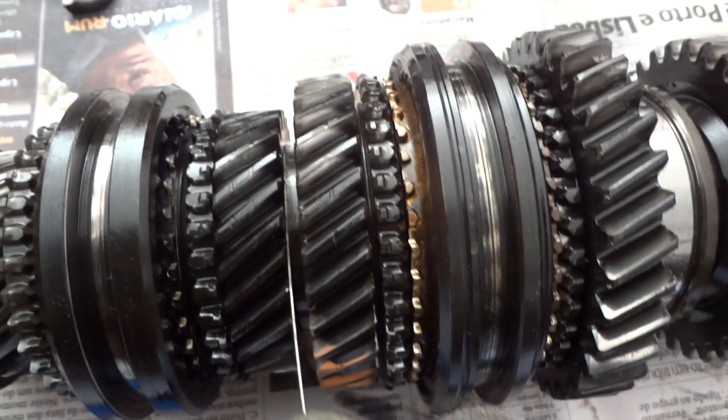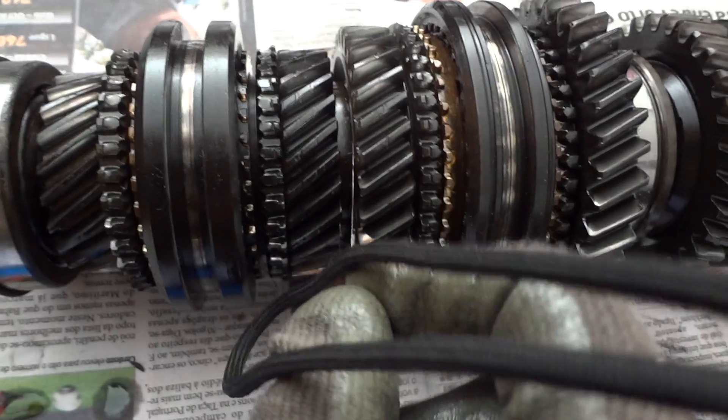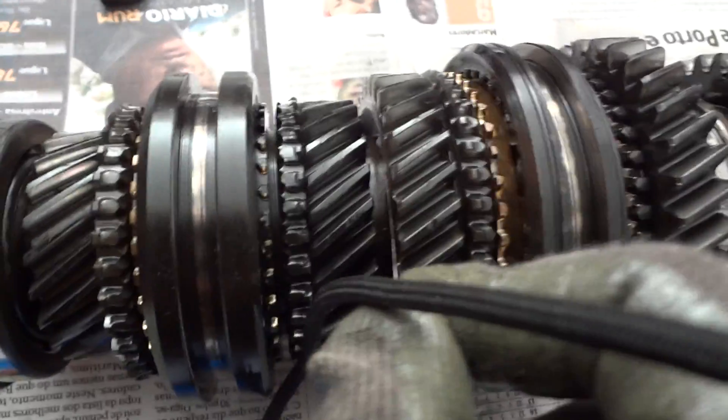As for the second and third gears, we have to see if we can fit the gauge, and it does not even fit. So the clearance is smaller than 20, which is perfectly fine. Same for the second gear — I can't even fit my feeler gauge there, so clearance is good.